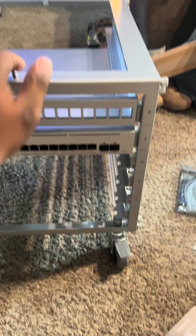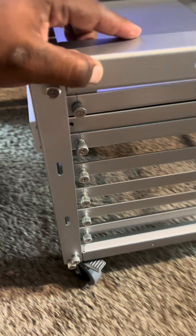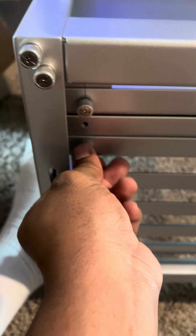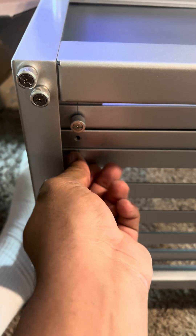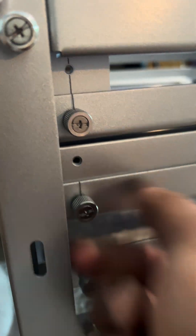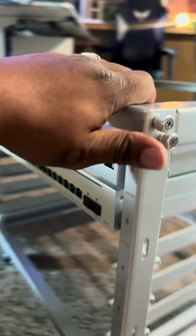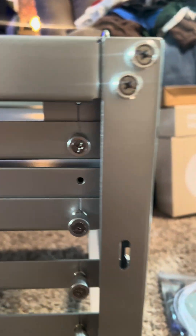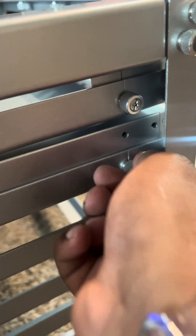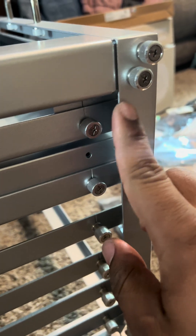Just slide the switch in, turn this to the side, make sure it's lined up - then all I have to do is push this in and turn the screw. Right side's done. Turn this around, push this in, turn it, and once you get started you can easily keep going. If you wanted to, you could hit it with a flathead or a Phillips screwdriver.